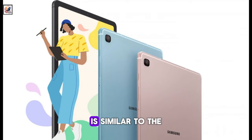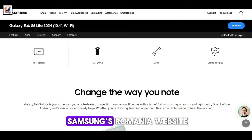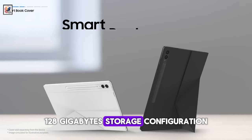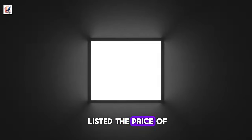The 2024 variant is similar to the older versions in terms of design. The Galaxy Tab S6 Lite 2024 is listed on Samsung's Romania website, offered in Wi-Fi and LTE variants, with a 4GB RAM plus 64GB or 128GB storage configuration, seen in gray and mint color options. However, the website has not listed the price of the tablet.